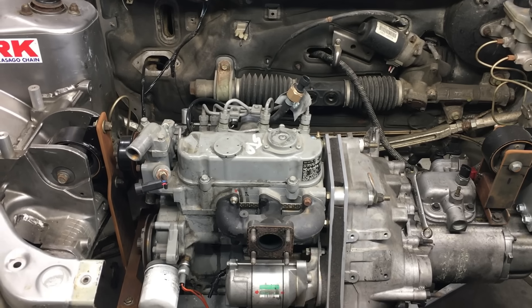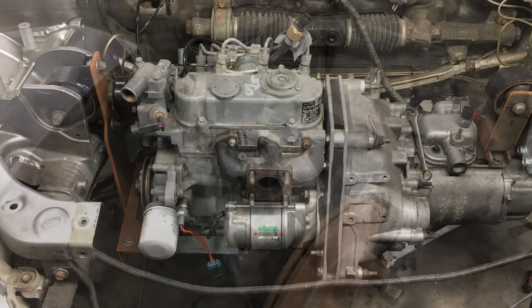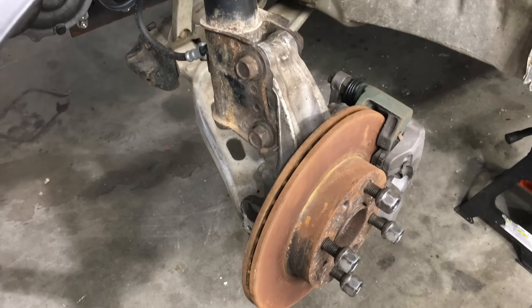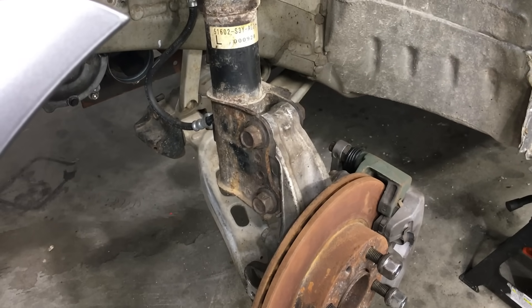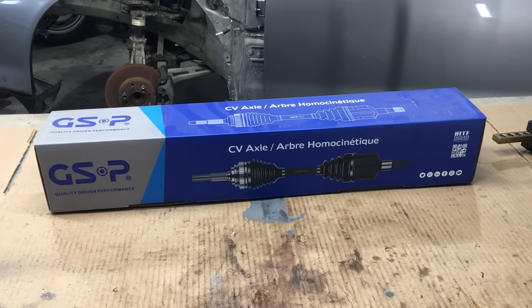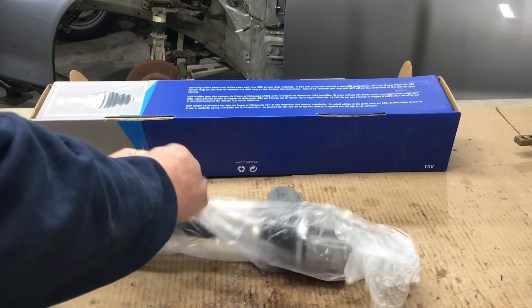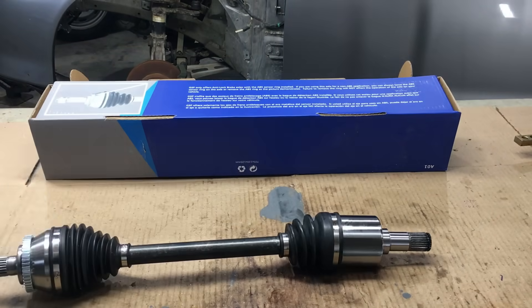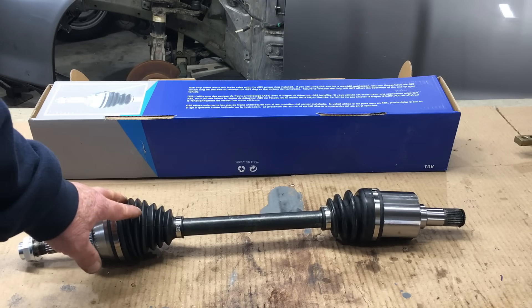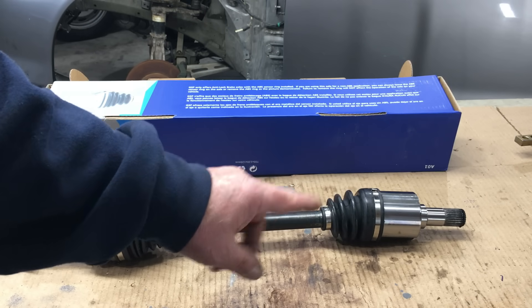Going with this oddball combination means we have to custom build drive axles to connect the Saturn transmission to the Honda Insight hubs. In other words, we have to splice the inner part of a Saturn axle to the outer part of a Honda axle. Let's begin by unpacking a brand new replacement axle that we got for the Honda Insight. On this axle, we're going to keep the end with the CV joint and cut off the other end with the tripod joint, because that part isn't going to fit the Saturn transmission. We'll eventually cut the axle somewhere around here.